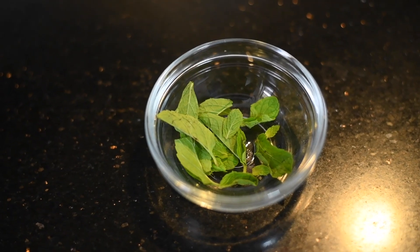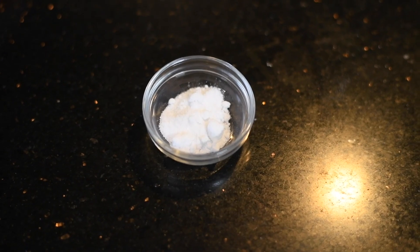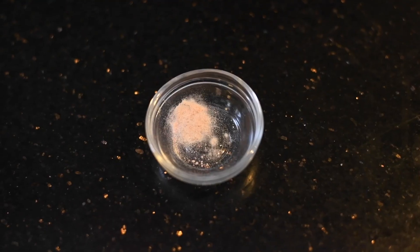Some mint leaves. You can take sugar — here I've taken candy sugar powder. And pink salt.